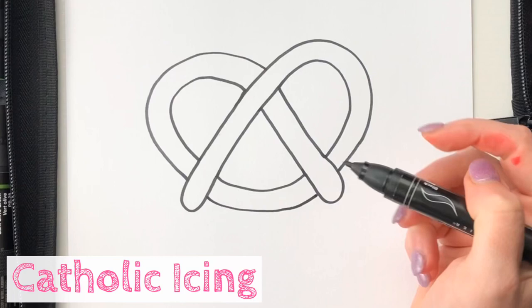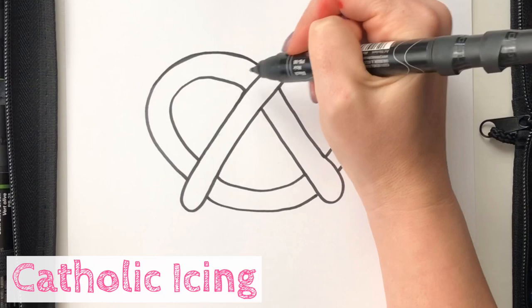Now we're going to connect this at the bottom. I'm going to try to line those two lines up. And there you go — we have a big, nice pretzel shape. It's like one of those big soft pretzels.